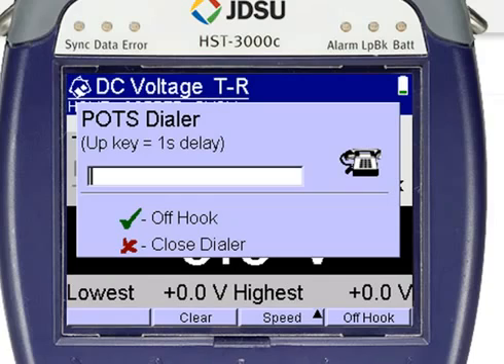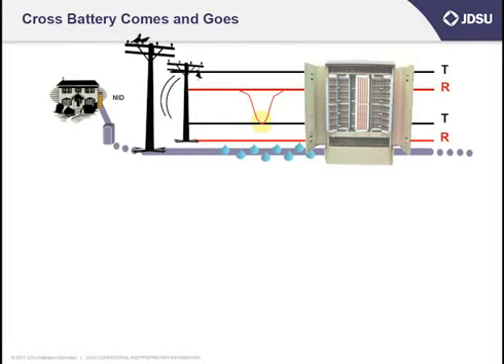Then you can take your measurement. Here's a practical application for testing DC voltage. Typically, I'd want to see no more than about 3 volts tip to ring, tip to ground, and ring to ground. If I have more than that, most likely I have a cross battery condition.